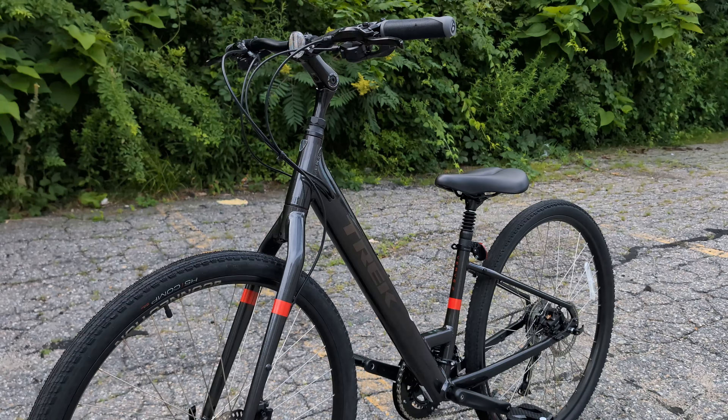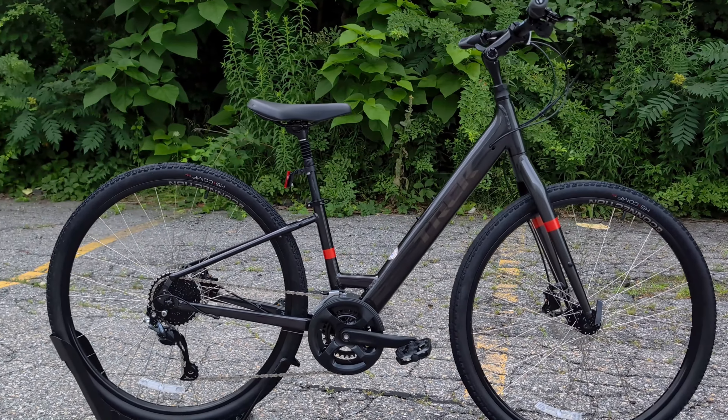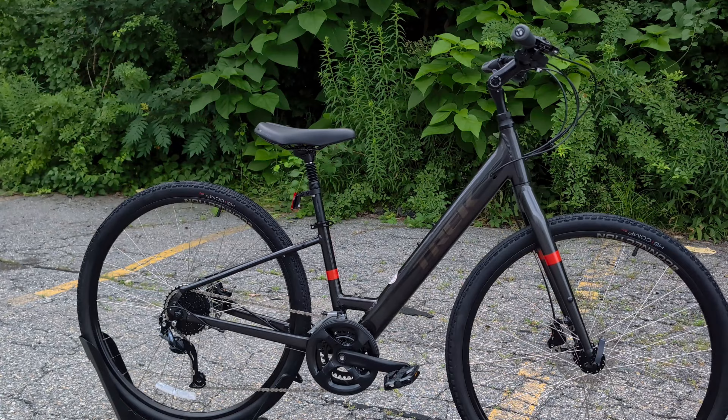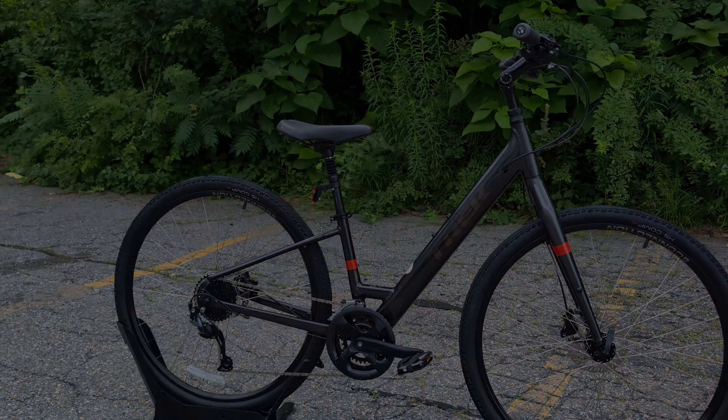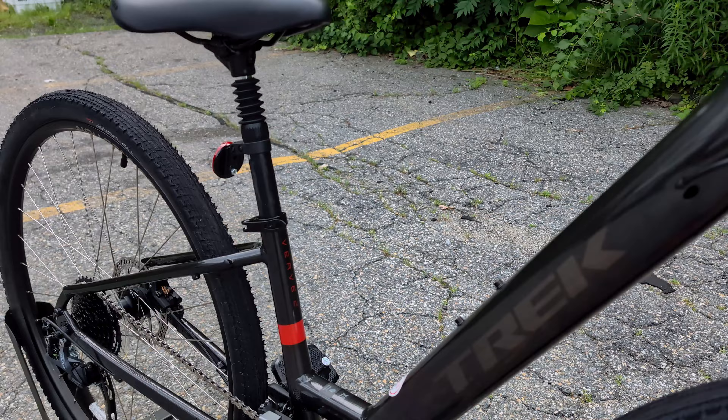So in this video, we're going to take a look at this bike, go over the features and designs, and then talk about what to look forward to as things are coming in 2025. And to kick off this video, let's talk a bit about Verve.